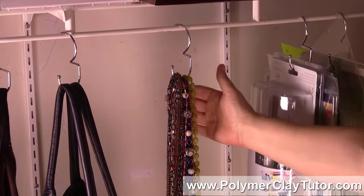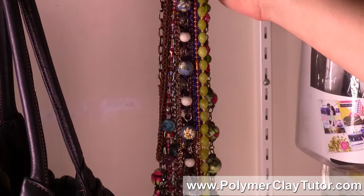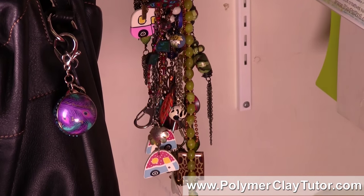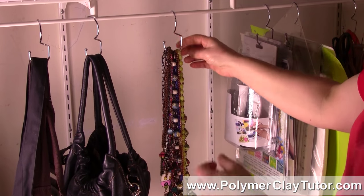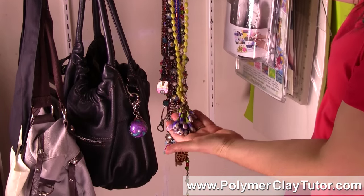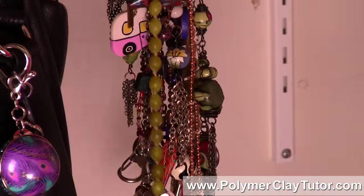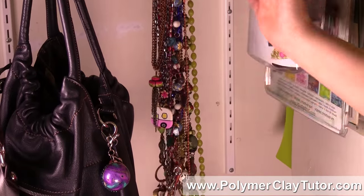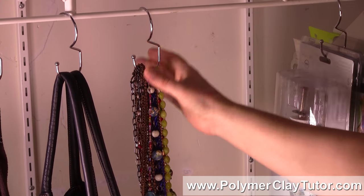So here's the first thing I thought of doing with these hooks — a whole bunch of polymer clay necklaces. Sometimes you've got really long necklaces that if you put them in a drawer, they'll get all bundled up and knotted together, so hanging them is great but you don't always have a place to hang them. These little hooks work perfectly for that. This particular one is a long lariat necklace from the Crocus Bead Lariat tutorial, and I've got lots of different necklaces from different tutorials here — about 15 on there, and you could probably fit a few more.